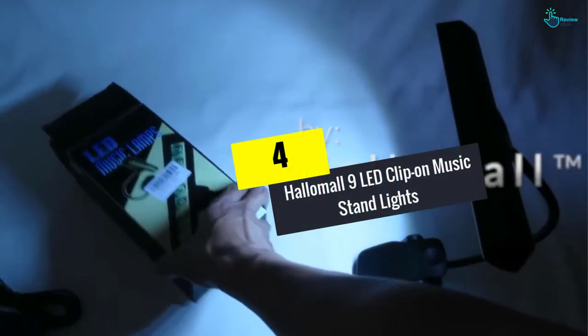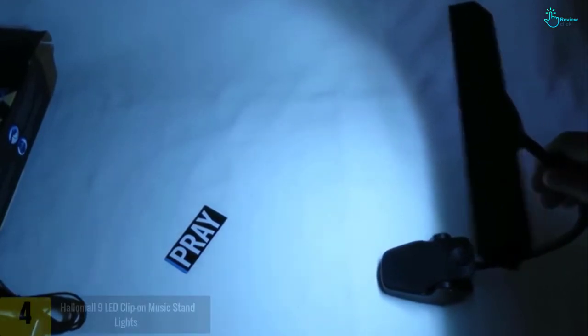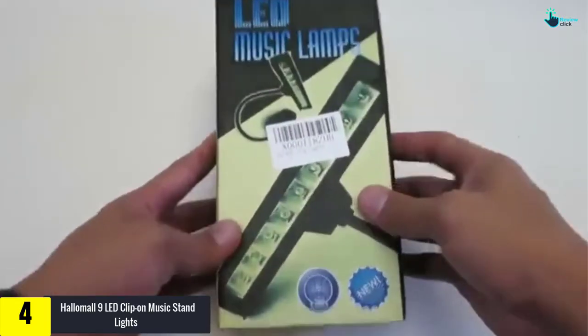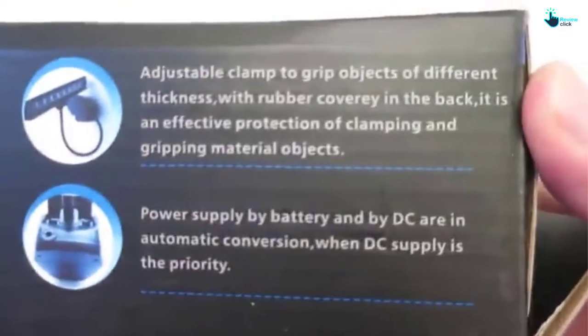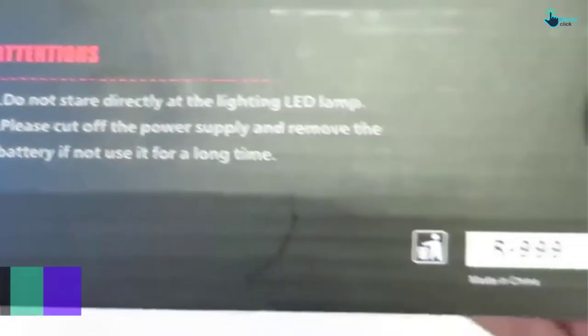At number 4, we have the Halimal 9 LED clip-on music stand light. This is a perfect option for musicians scouting for an LED light stand to view their sheets of music notes. It has 9 LED bulbs, aiding and providing a better viewing angle, and covers an enormous amount of sheet area.